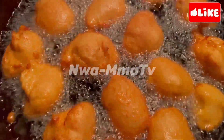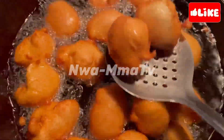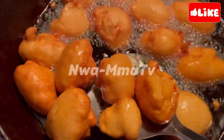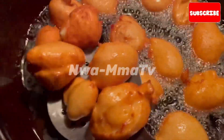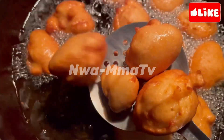Akara is one of the best and easy to make Nigerian street foods. It's best served hot for breakfast, dinner, and now it has made its way to most events — people now serve Akara at their events. Come on!